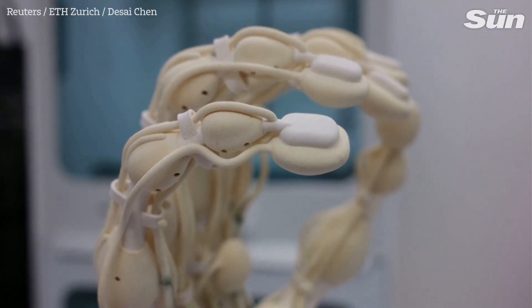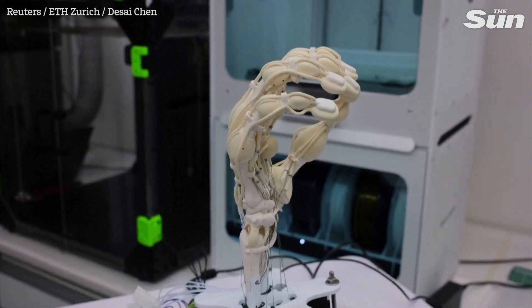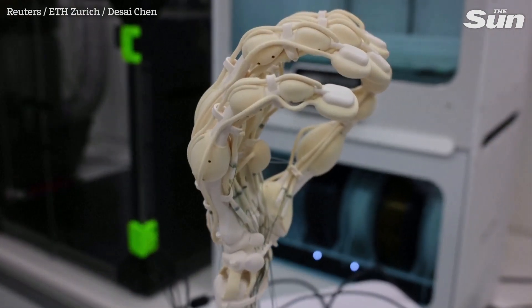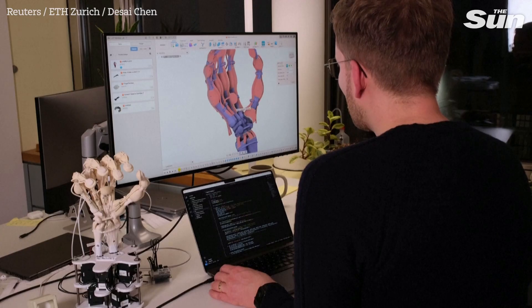While this hand is not yet able to be put on a human and used properly, it is a first step. This printing process really enables us to have quicker iterations and a quicker process from an idea to a finished prototype that you can work with and understand what you still have to improve. It helps us with the production process.